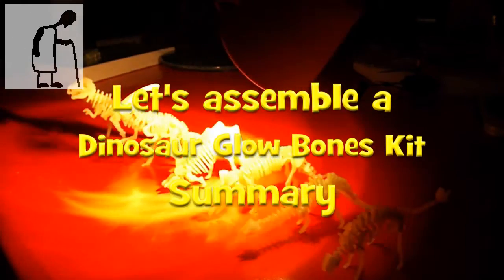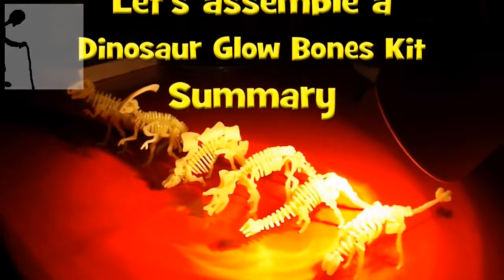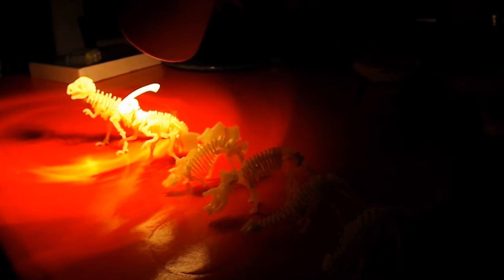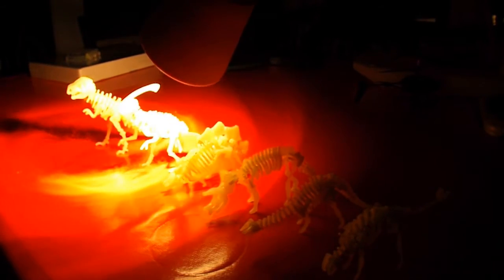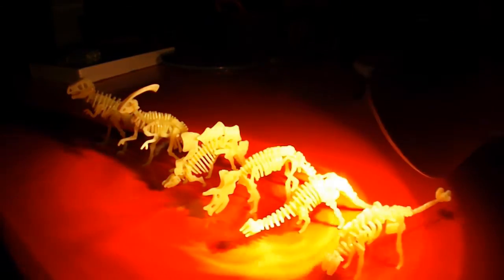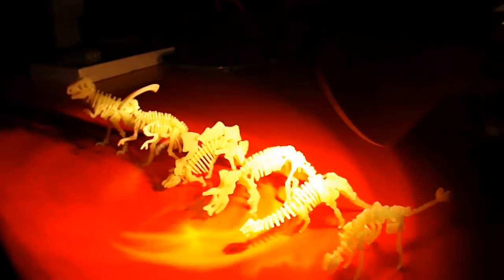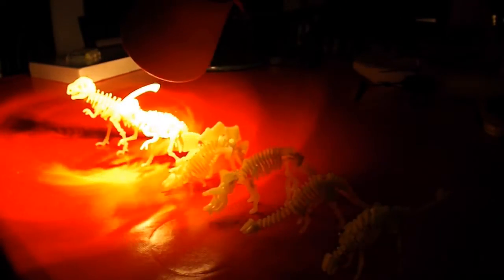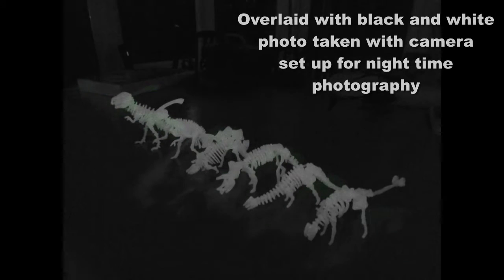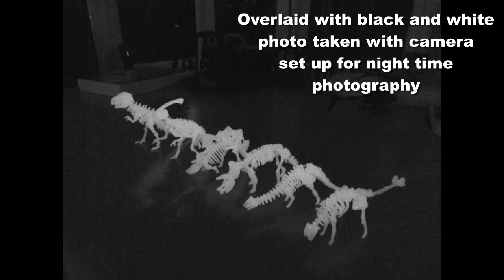I'm just trying to charge up their luminescence using a bright light. They're actually bright enough for me to see with my naked eye, but the camera can't pick them up, so I'm trying to make them really bright for when I turn the light out. Here we go. Well, that's as good as it gets — they're fine for me but the camera can't see it.